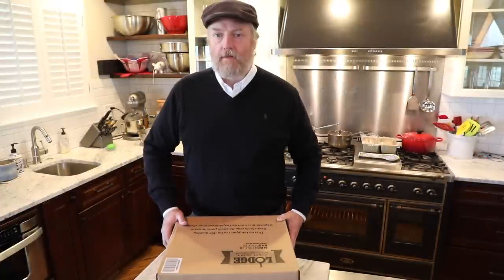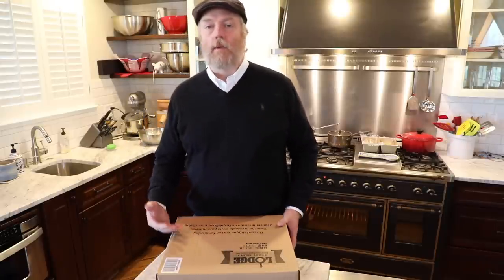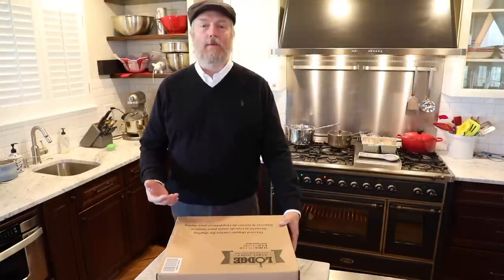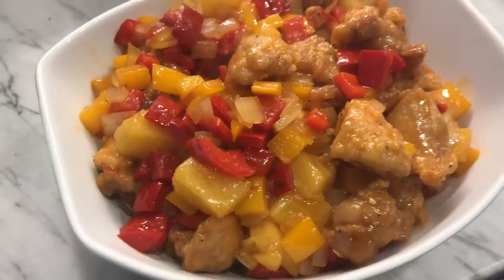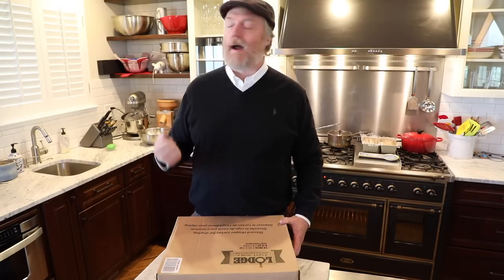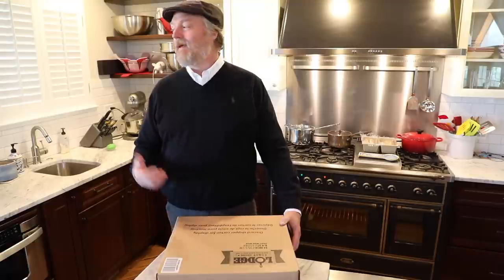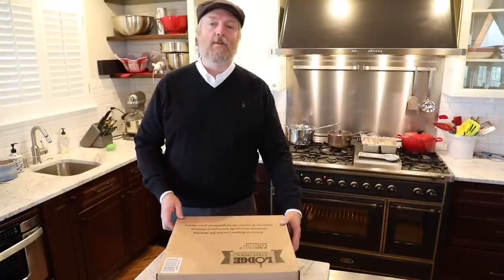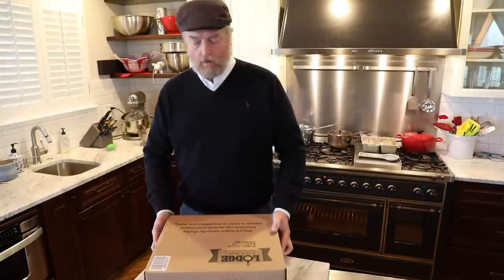Hi and welcome to Uncle Scott's Kitchen. Here's what we're going to do in today's video: this wok just came in, we're going to get it opened up, unbox it, take a look at it, go through all its stats and features. Then we're going to cook some beef, some chicken, some veggies — do some stir fry, maybe some fried rice — and finally answer the question: is this a good wok for your money? Let's get started.